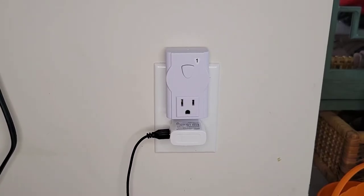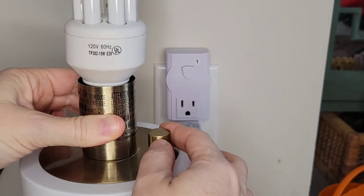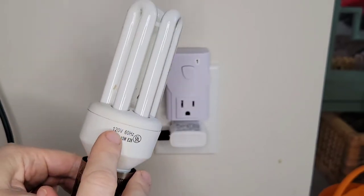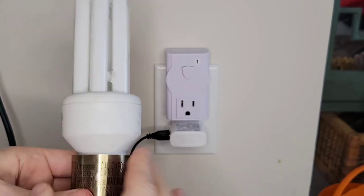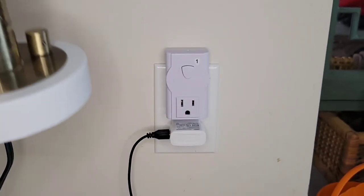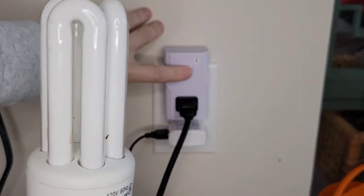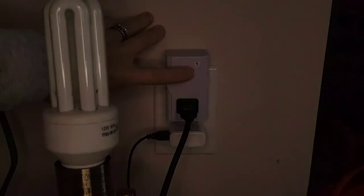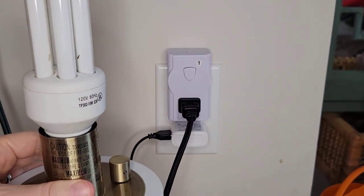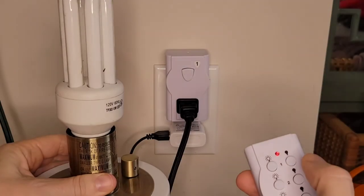We've got it all set up, so we're going to do a little test with this fixture here — it's just a simple on/off. We've got a triple-loop CFL bulb, 120 volts, 60 hertz. It's a no-name bulb but it works. We're going to plug this into our new setup. First I'm going to test this manual button — it works. And that goes off. Noting that this is in the on position right now, because if it was off it wouldn't turn on. Now here's the remote — pushing the on button to see if that works. It works. And off — that works.